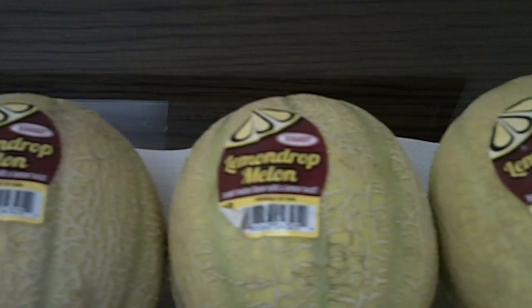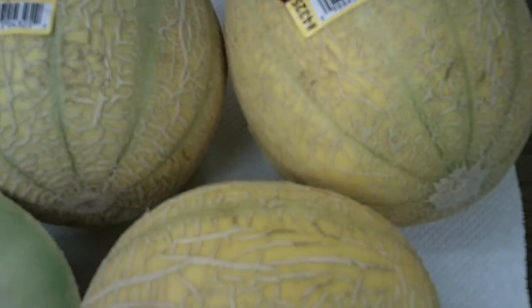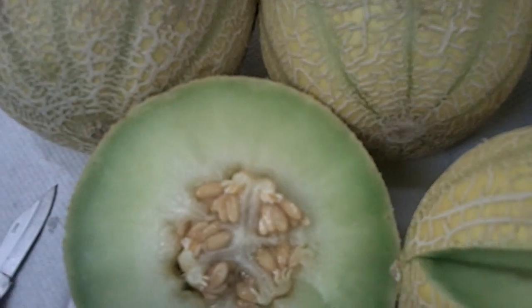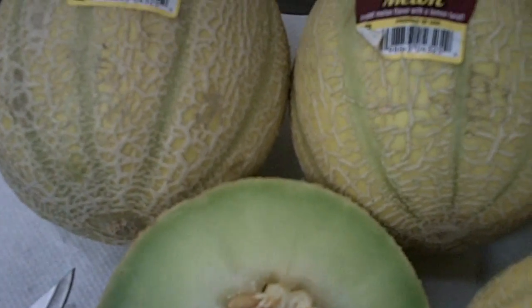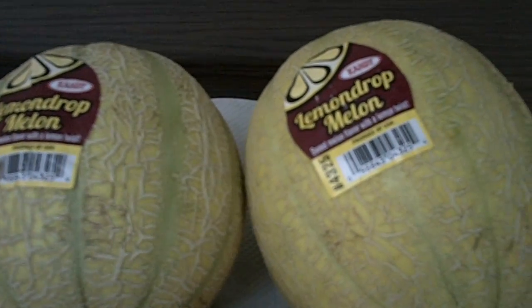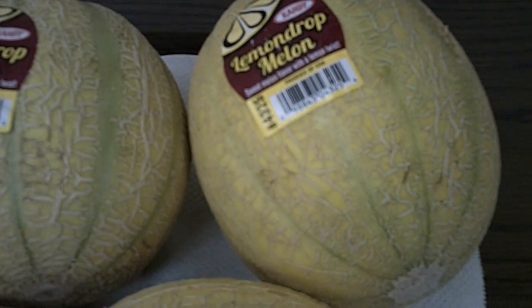The Sugar Brix is 14 and a half on the sample that I had. It has a very unique flavor to it — it's sweet and has a little bit of acid, a little lemony flavor or finish to it.